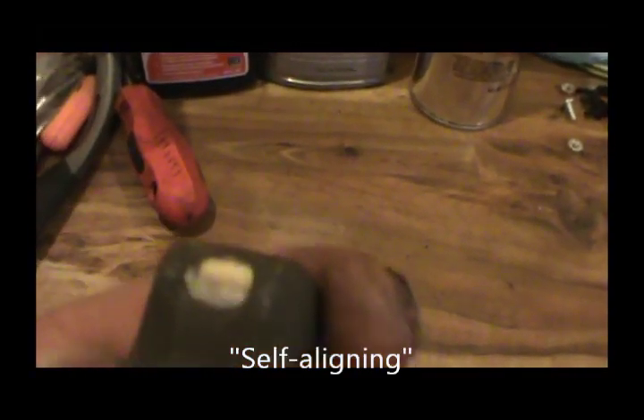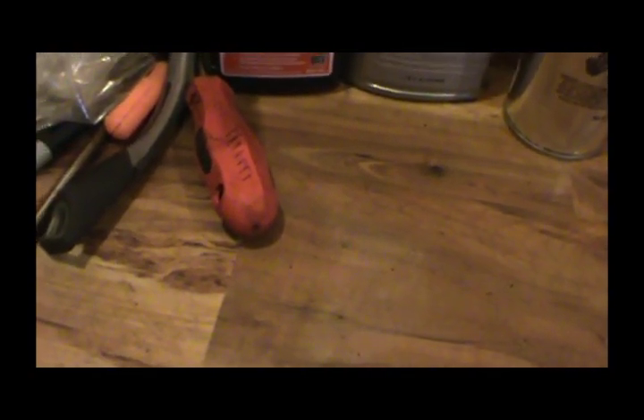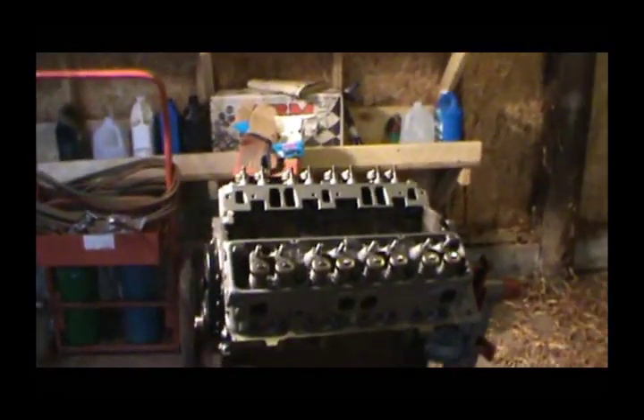The machine shop gave me some different style rocker arms — they're used but they are self-adjusting. You can kind of see they've got little indentions here and here. I thought I got my old ones back but I don't see them. I've also got some new lock nuts to go on them — it's probably a good idea to replace the lock nuts, because those are the distorted kind and once you get them on there and reuse them a few times, they can back out on you. Until then guys, thanks for watching and stay tuned for more.